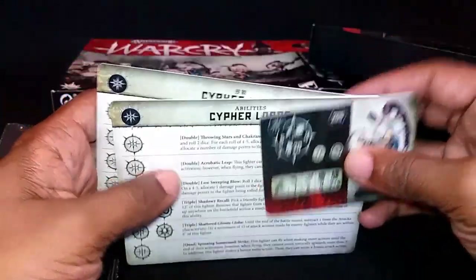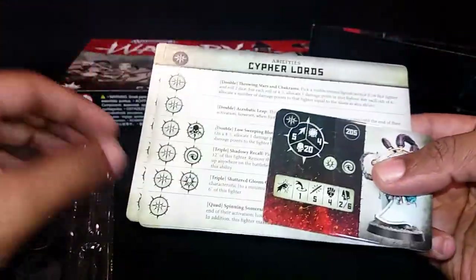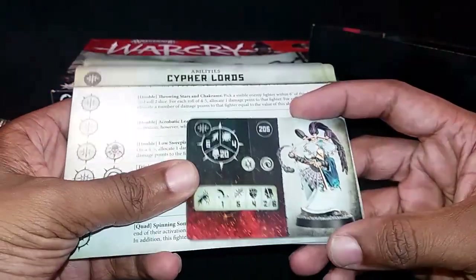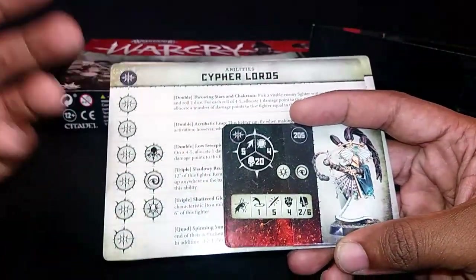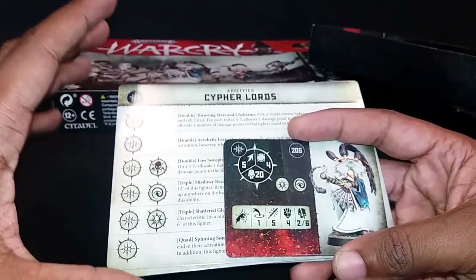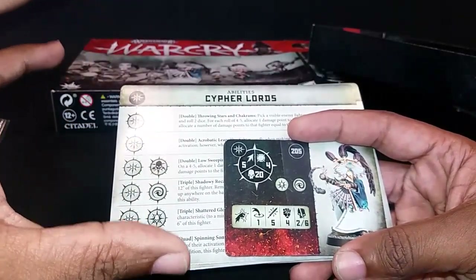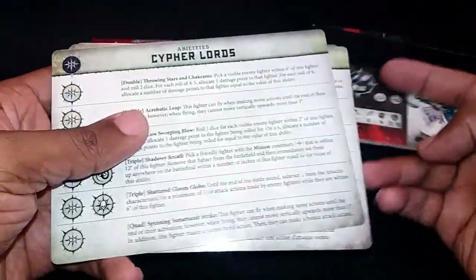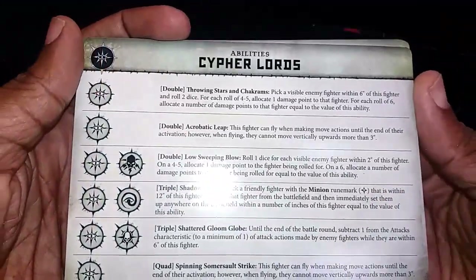The Stormcast cards were kind of disappointing because they didn't have the models I expected — those would have been the most popular models. I think they almost deliberately chose the models that people didn't have. So be aware that when you're getting the card sets, the models might be based on what they want to sell versus what you have in your army or what you bought in the box.